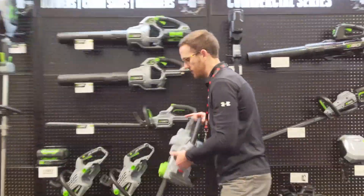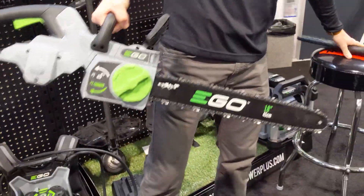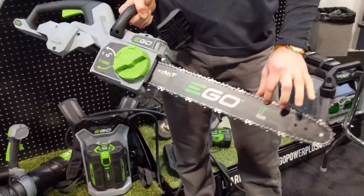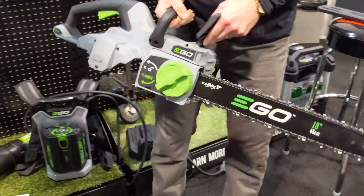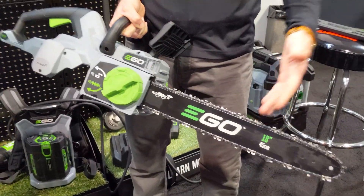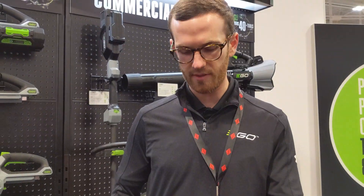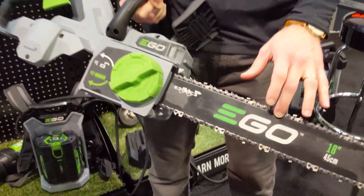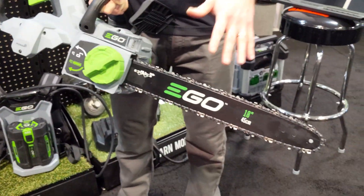So this is just launched — a brand new EGO chainsaw. Right off the bat, one thing to notice is the 18-inch bar and chain, Oregon bar and chain. Our previous model's largest was 16 inches, so we bumped up to 18. This has a 20 meters per second chain speed, which is actually going to be the fastest chain speed of any cordless saw — equivalent to a 40cc gas saw.